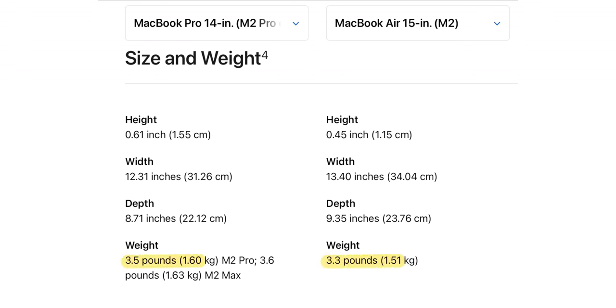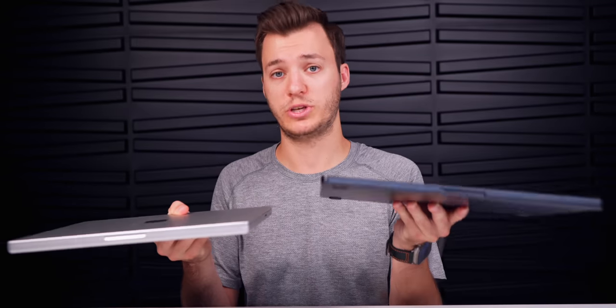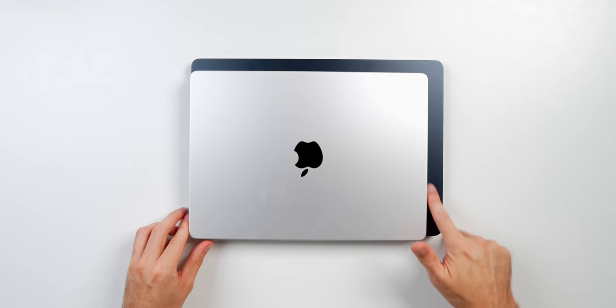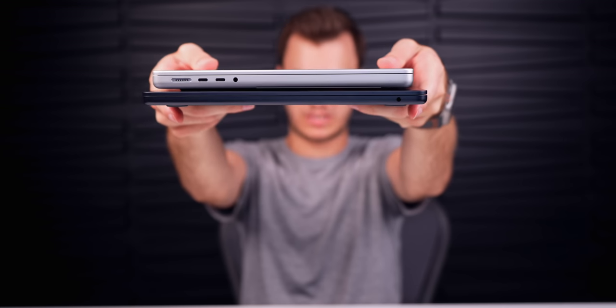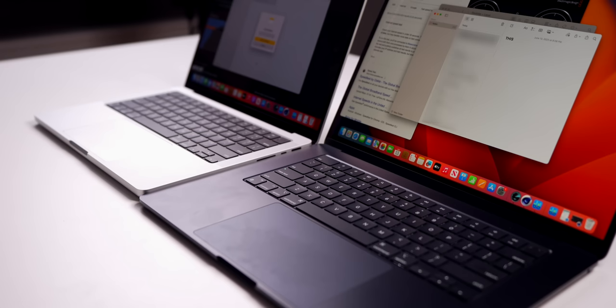One of the first things I was curious about was how much lighter the 15-inch MacBook Air actually is compared to the 14-inch MacBook Pro. There's only a 0.2-pound difference, but you can feel it — the MacBook Air definitely feels lighter, especially after holding it for a while. It is also a little bit longer. Looking at thickness, you can see just how much thinner the MacBook Air is.